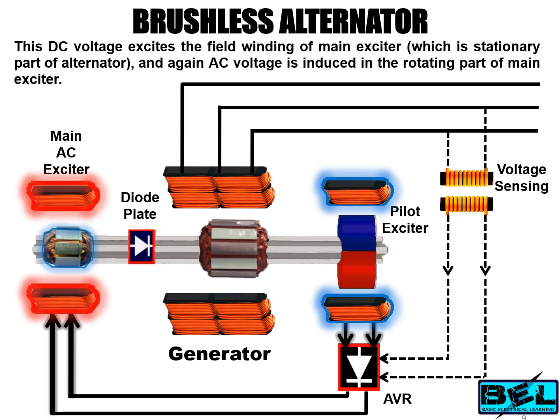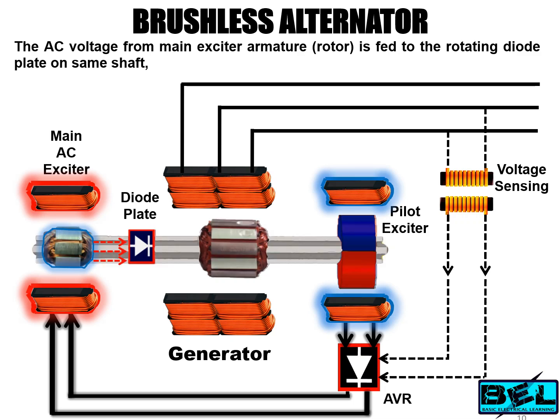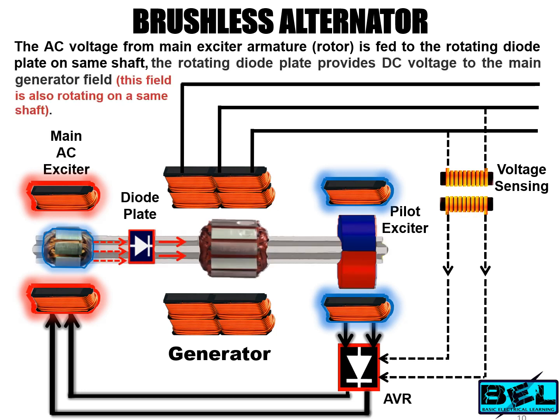Once again, AC voltage is induced in the rotating part of the main exciter. The AC voltage from the main exciter armature, which is a rotating part, is fed to the rotating diode plate on the same shaft. The rotating diode plate converts AC into DC and provides DC voltage to the main generator field.